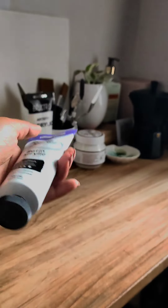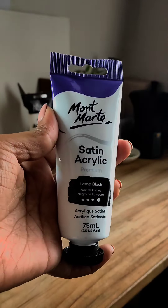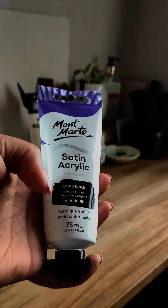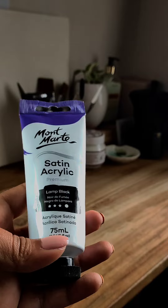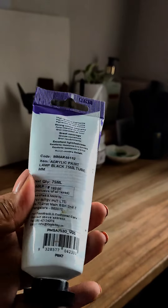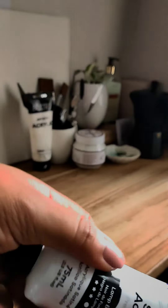I have also purchased a Montmartre satin acrylic premium in the shade lamp black. This will give me the semi-matte finish that I am looking for, and it's in black.